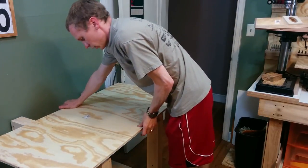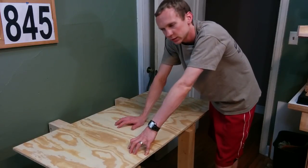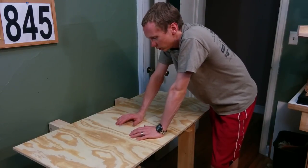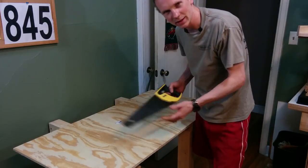This is a quarter sheet of 1.5 inch plywood, and I need to cut this down to just under 1 foot by 2 foot so that it'll fit inside the frame here. And you know what would be the perfect tool for that? A handsaw! You guys were thinking a handsaw, right?